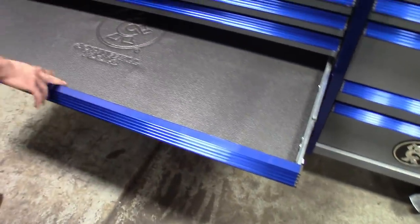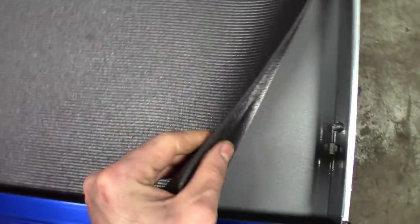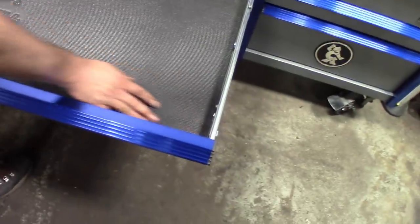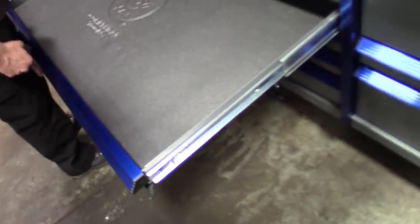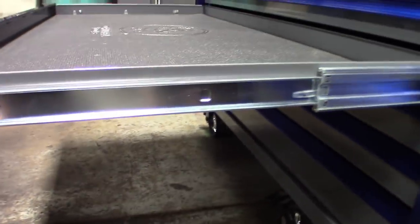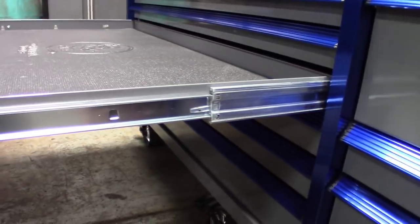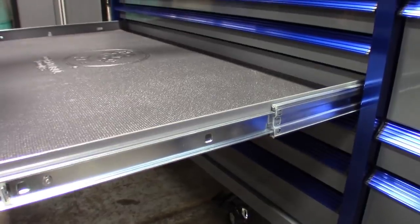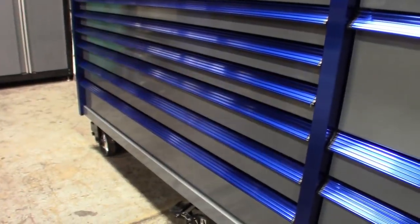Moving on to an empty drawer — it's got room to grow. You can see how nice and thick this padding is. The tracks are quality — look how thick that track is. It's like a double tracking system. And it's smooth. Give that a quick shove — see how that shuts. It doesn't even really slam. Mine slams, but mine's not level and it's really heavy too.